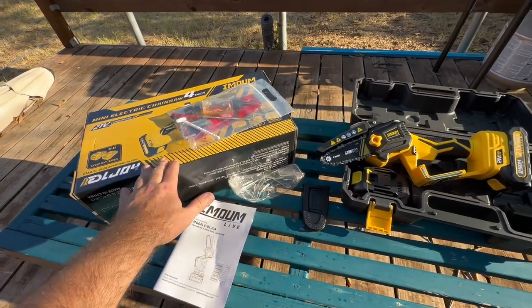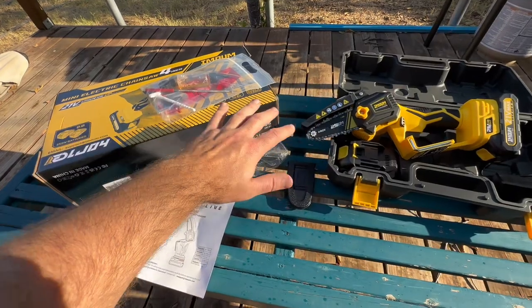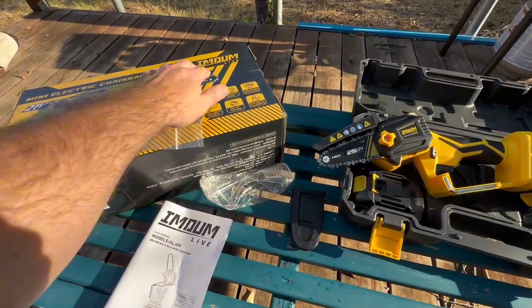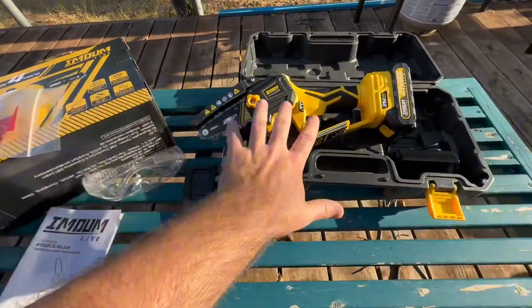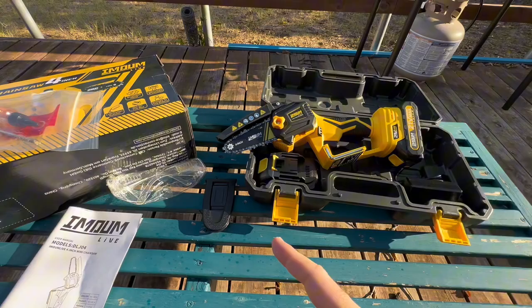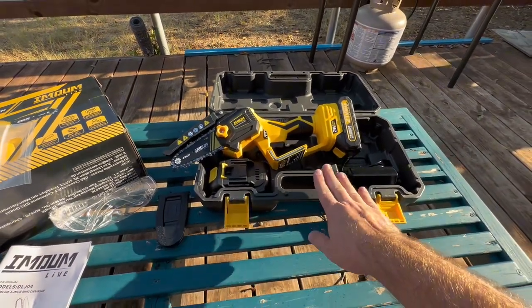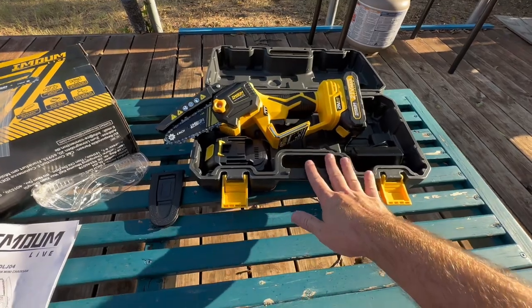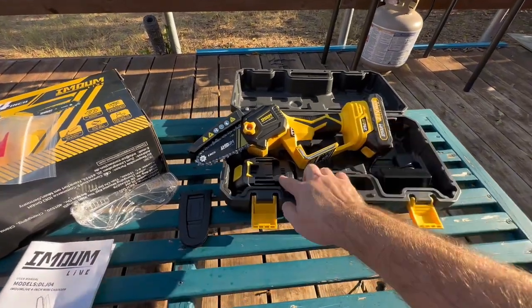A shout out to this seller for sending me this mini chainsaw in exchange for testing and review. This is the Emollium four-inch mini electric chainsaw. It comes with safety glasses and even this case, which I think is really awesome. It also comes with two batteries, and I think that's a huge selling point.